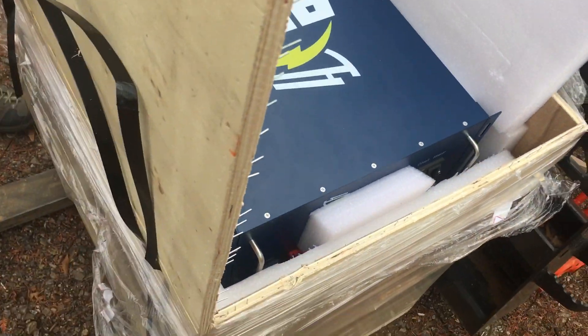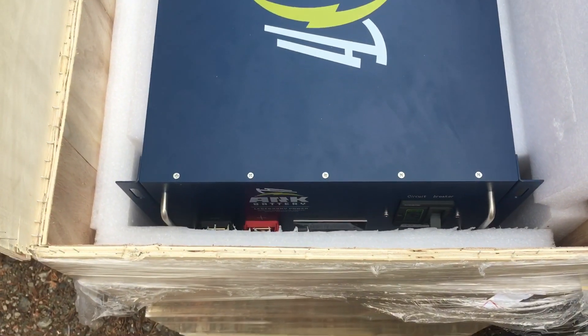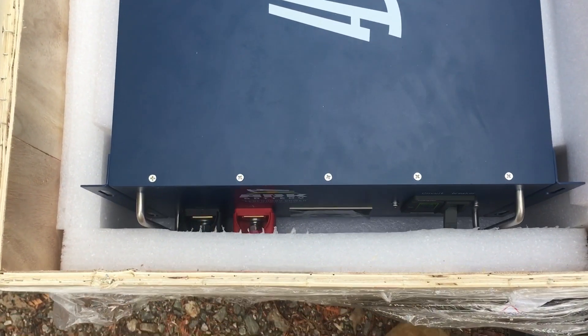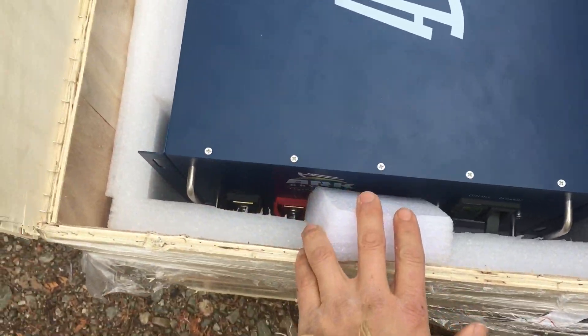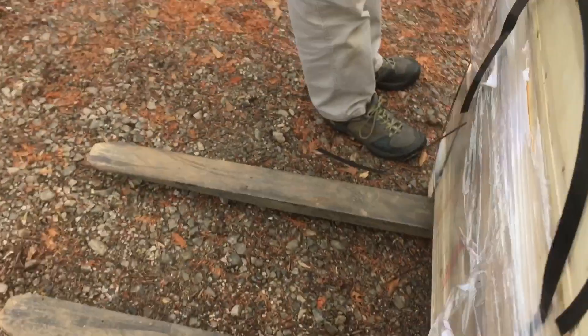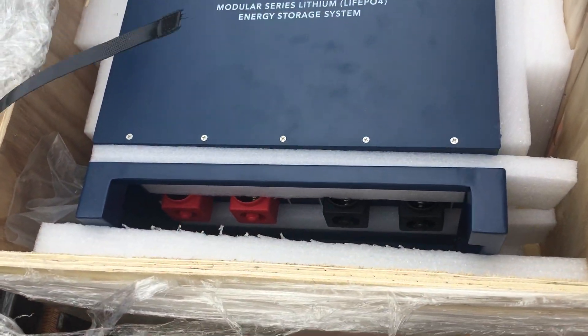This is the first of the Arc batteries I've seen, and it compares very similarly to the Fortress E-Vaults. I'm excited about this battery because it's got built-in circuit breakers and terminals on both sides, so it's set up to be paralleled.